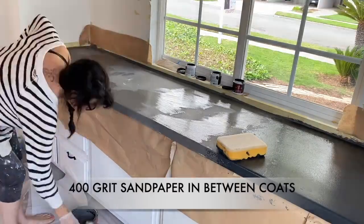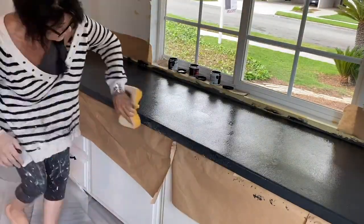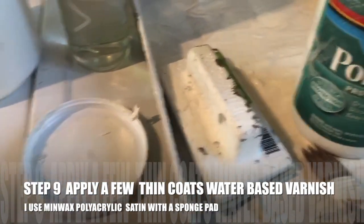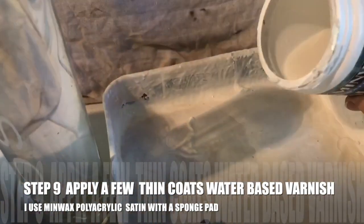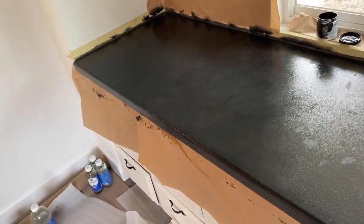I usually use about a 400 grit sandpaper. And there we go — the base is done and now we just need to varnish it. I'm going to lightly sand with a 400 grit, and then I'm going to put the varnish on. The varnish I use is a water-clear, water-based varnish. I usually use matte or satin — in this case I used the matte finish because I didn't want it to be too shiny. I just put it on with one of those sponge pads, and then use a really soft brush to gently get out any of the varnish marks.